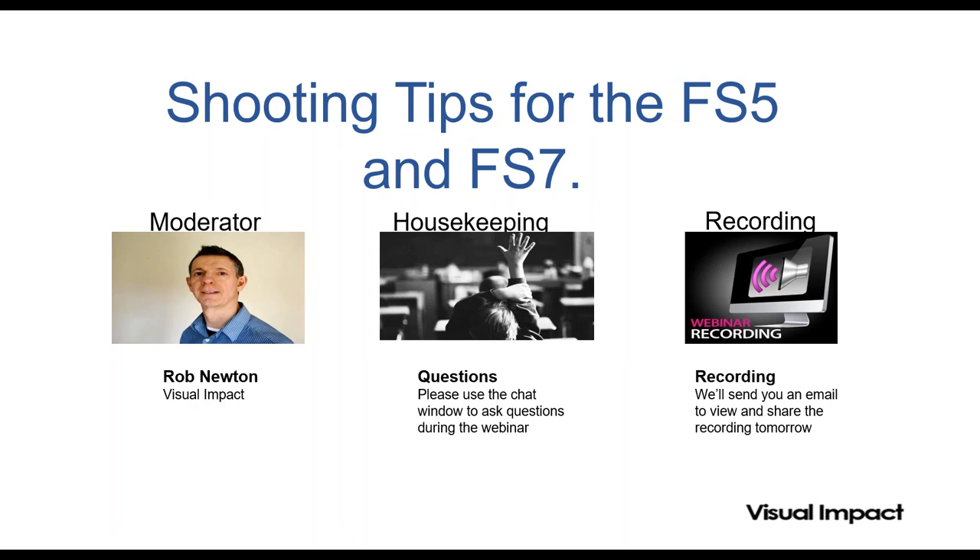As well as webinars like this, we also run events here in Teddington. If you want to get your hands on the kit, have a look at our website, visuals.co.uk/events. We've got an awful lot coming up during August on a variety of topics, so it's well worth checking out.